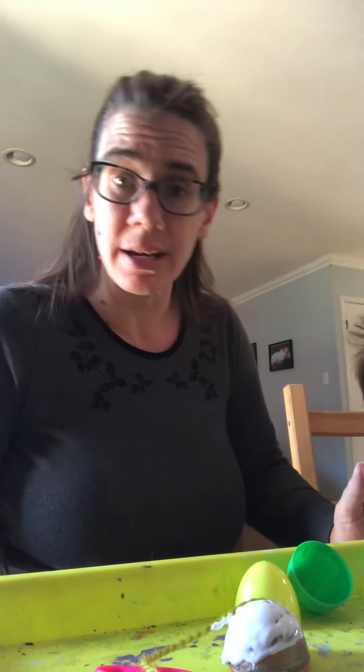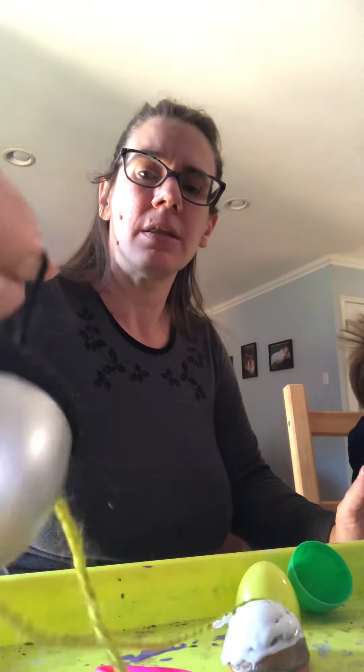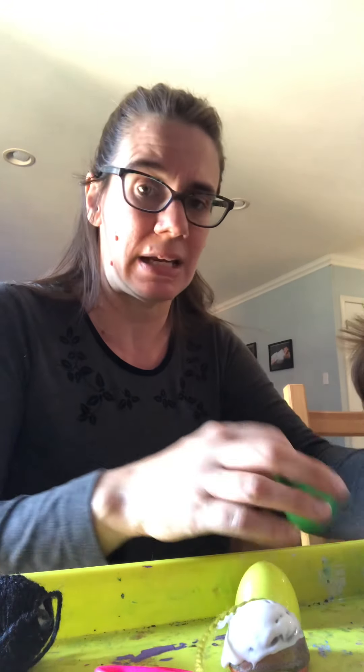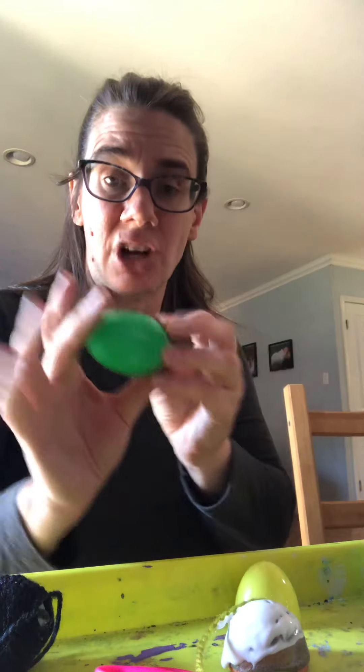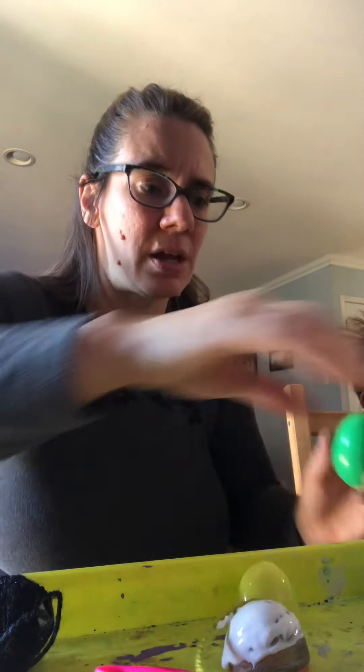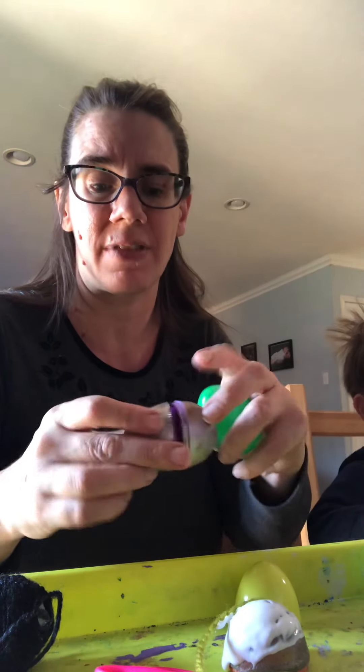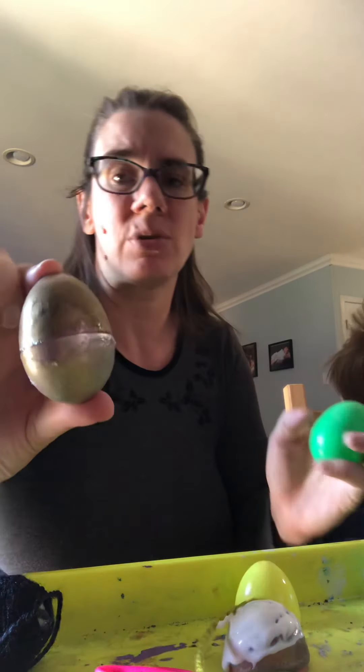Hey guys, we are back with another craft. This craft is an acorn ornament. The fun thing about this one is there might be a hidden surprise in it once it's finished. For this craft you are going to need an old Easter egg and spray paint if you don't want the color of the Easter egg — I used silver and gold.